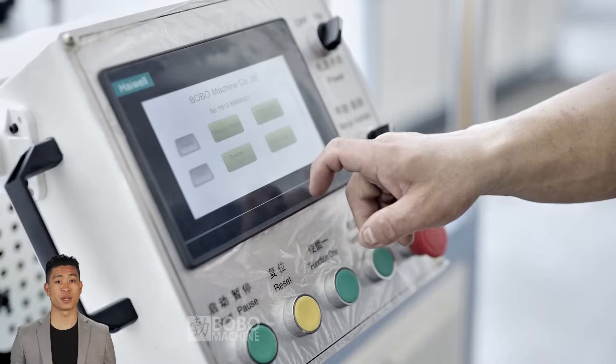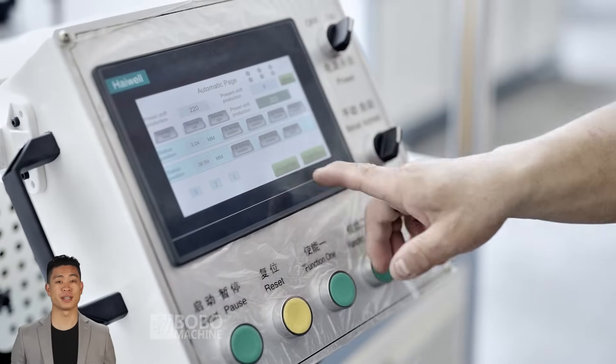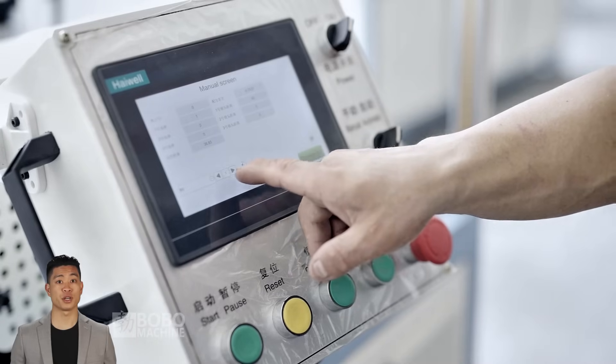On the machine's operating panel, the real-time display provides an intuitive operating interface. The operator can easily view each processing step and monitor the entire processing process in real-time to ensure correct operation.